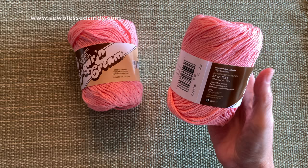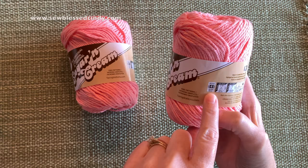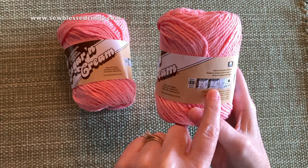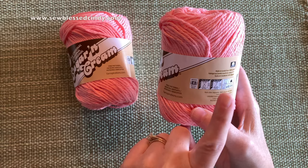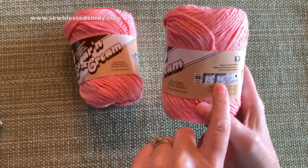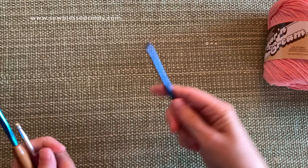Right here it says worsted four-ply. Another thing I wanted to show you — on pretty much any ball of yarn that you buy new that has a little wrapper or sleeve on it, it will tell you what size crochet hook to use that is best for this size of yarn. On here it says a five millimeter, US 8, or an H crochet hook. So if you ever find a yarn that you like and you're not sure what to stitch it up with, every wrapper will tell you the recommended crochet hook or knitting needles right there.